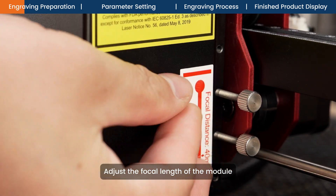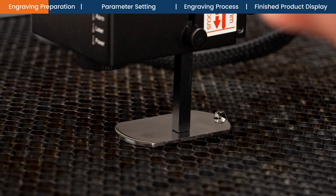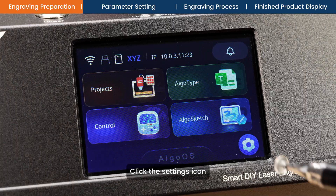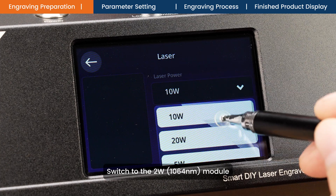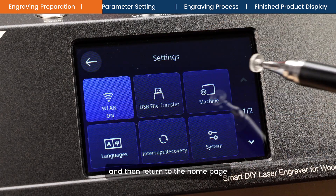Adjust the focal length of the module. Click the settings icon, select machine, laser, switch to the 2WEST 1064 nanometers module, and then return to the home page.